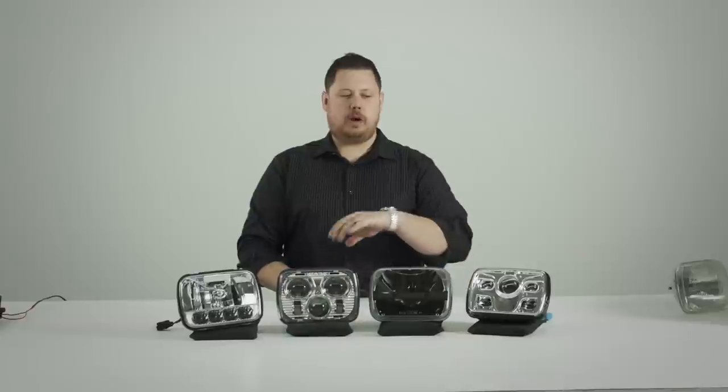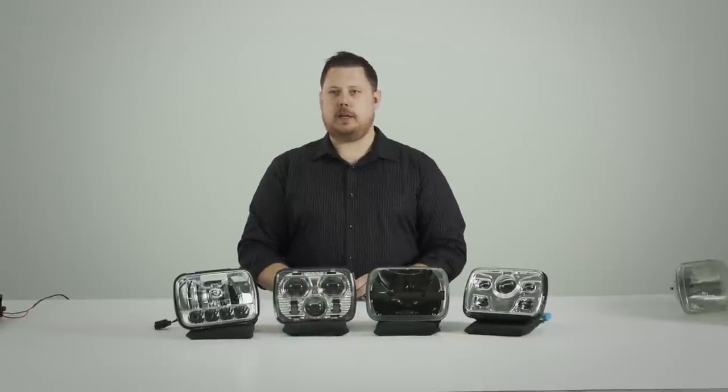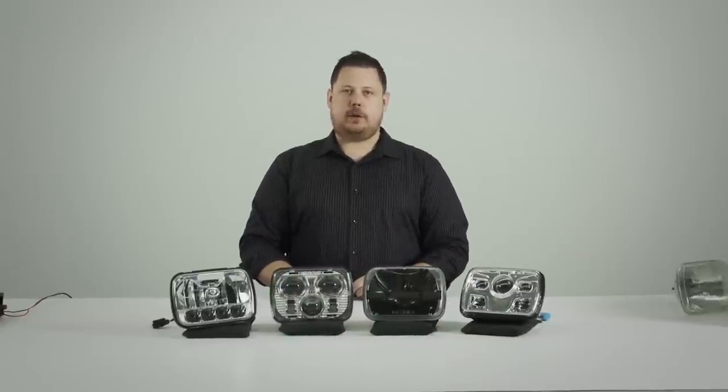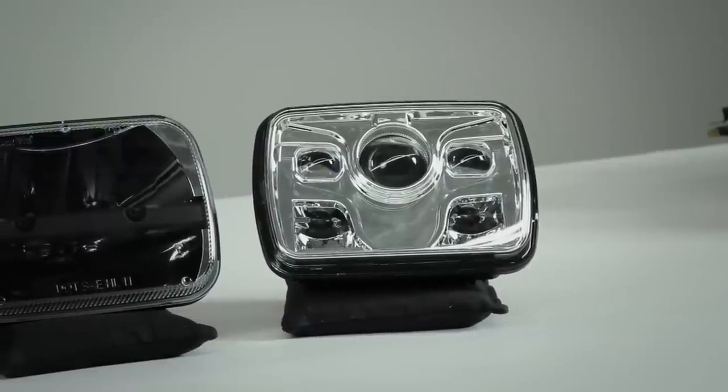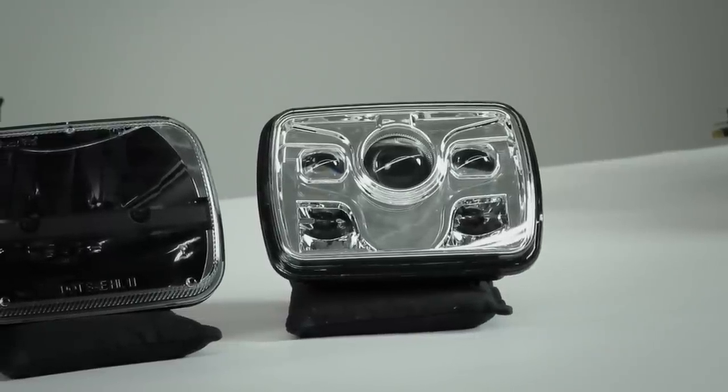The last one I'll show you to compare against all of these is a Chinese one we got on eBay. It doesn't have a brand, doesn't have a warranty, and it actually even has a fan inside. It's a kind of interesting piece — we'll show you that one last. First let's start with the United Pacific 31297.